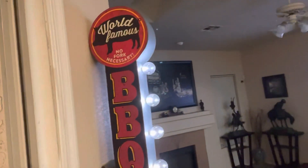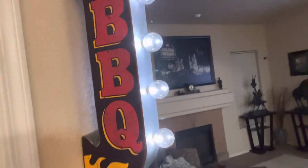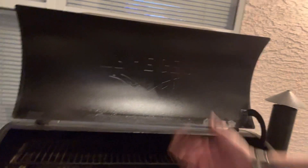It's time to go start the smoker. Look at this cool sign I just got — I just put this up today. 'World famous, no fork necessary, grilling and chilling on barbecue.' So here's the Traeger grill. The way you start these is you put it on the first level and leave it open, then it starts to smoke. Once it gets to a certain temperature you throw your food on, shut the grill, and set your temperature. It takes about five minutes.